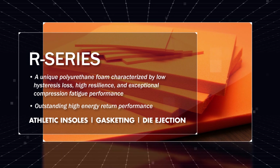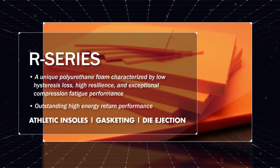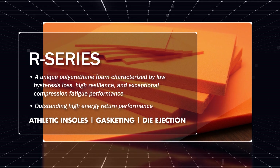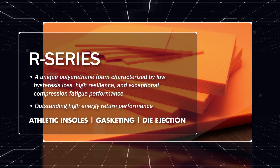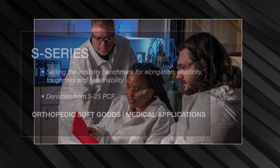These characteristics, along with the breathable nature of open-cell polyurethane, make R-Series a preferred alternative for high-performance athletic insoles, gasketing, dye ejection, and other demanding applications where energy return is desired.